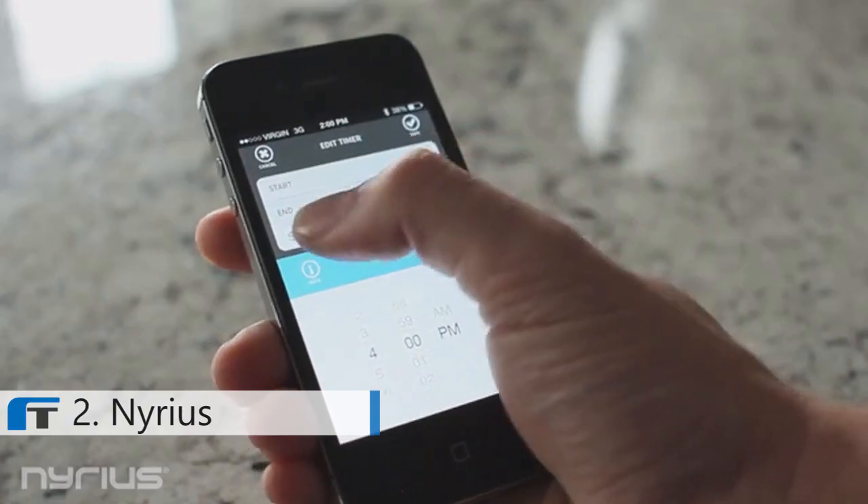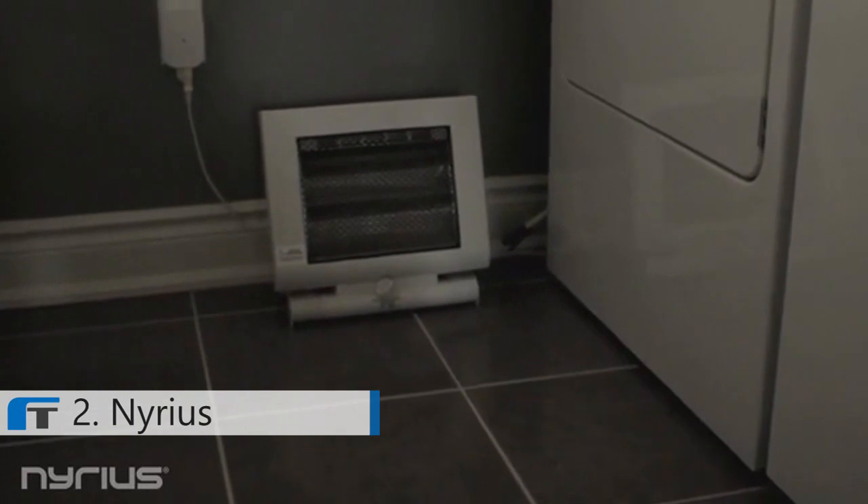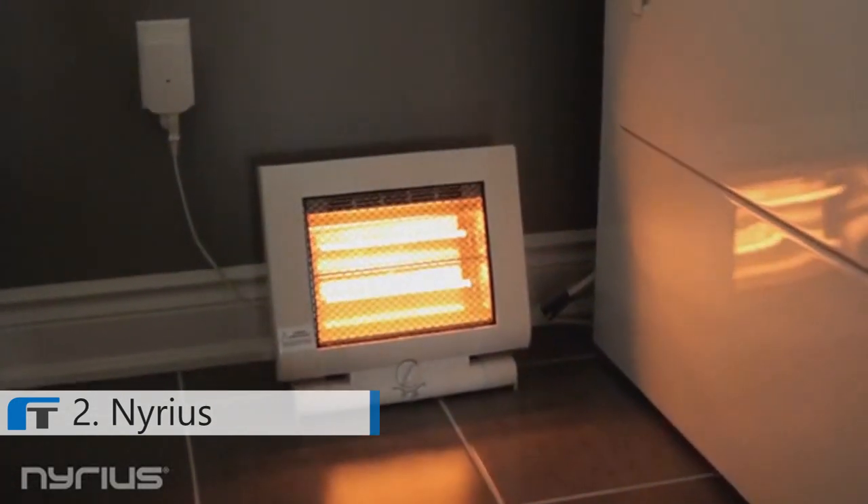We developed the smart outlet so that you can add and control multiple outlets throughout your home. You can easily set an individual timer on each outlet. Once the schedule's been set, the timer will activate even if you're outside of the Bluetooth range.